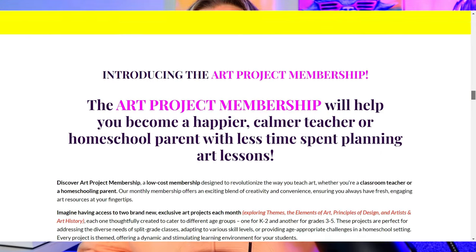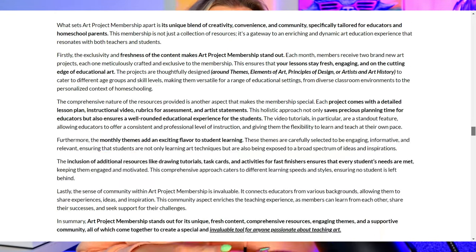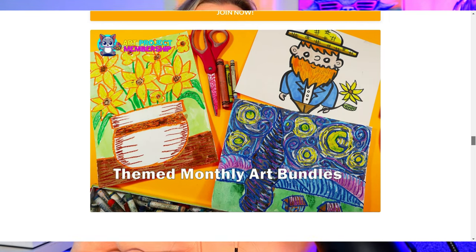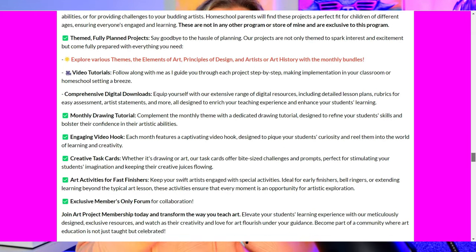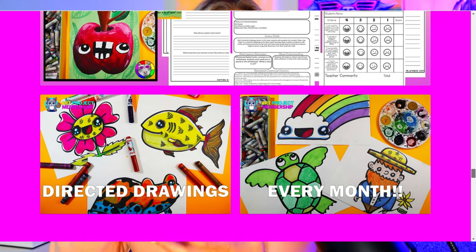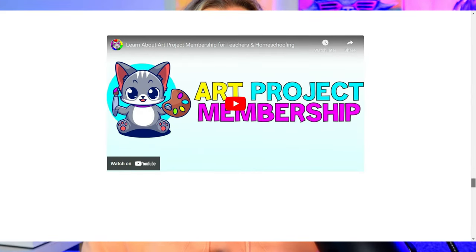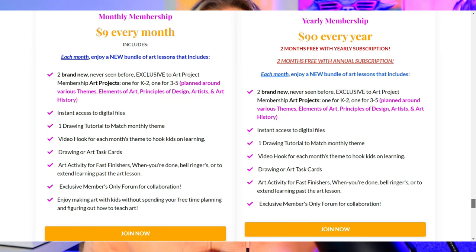When you enroll in Art Project Membership, you get one full unit each month. Every month you'll get a brand new unit exploring various themes — whether it's the rainforest, flowers, artists like Frida Kahlo or Andy Warhol, the Arctic, the desert, the elements of art, principles of design. Each unit gives you an introduction video as a hook for your students, plus two art lessons: one for grades K–2 and one for grades 3–5, with video tutorials, lesson plans, and assessment rubrics.